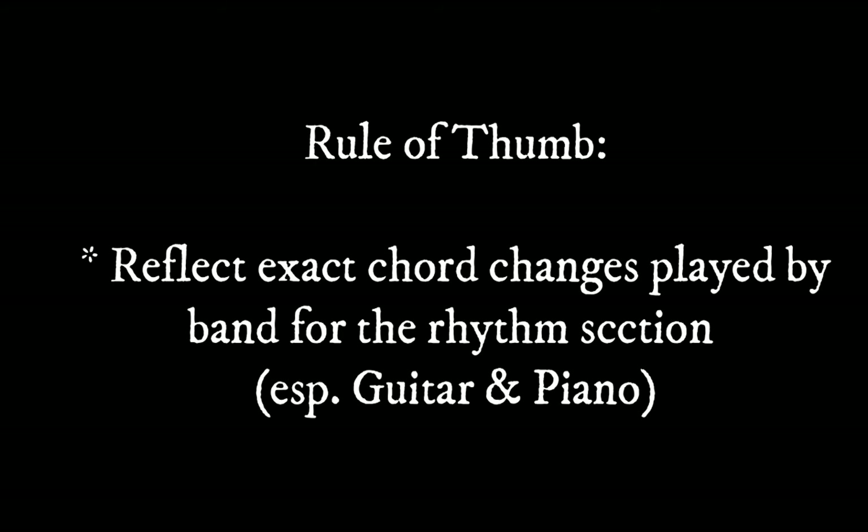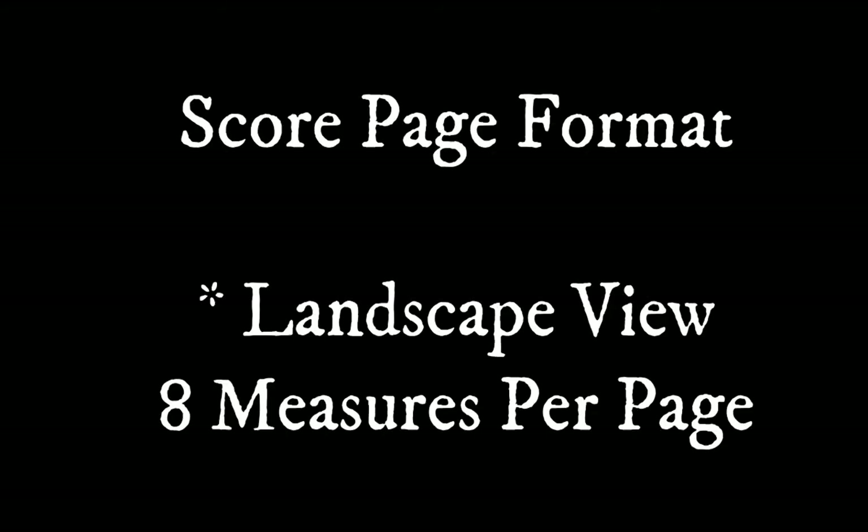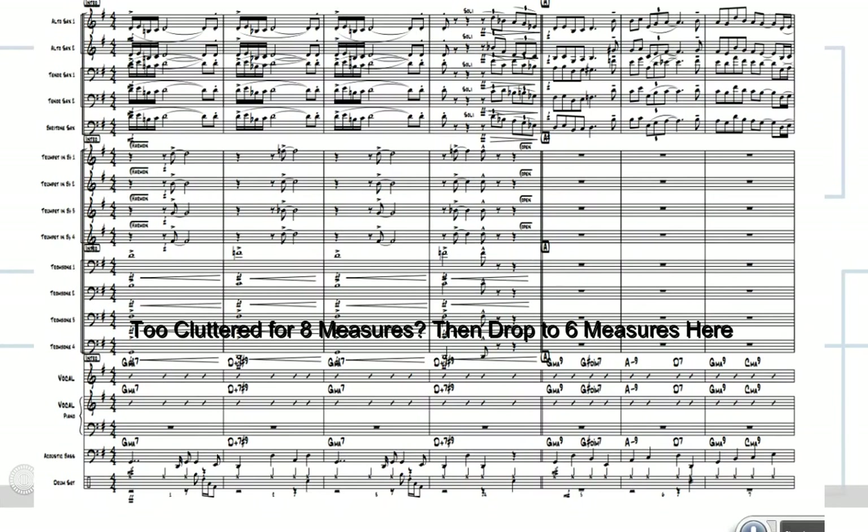In the notation area, strive for 8 measures per page when you're doing big band. I definitely like landscape view — 8.5 by 11 landscape is what most publishers use. You don't want portrait view; I like a wider section so you can get 8 measures on there. But looking at the first page, he's only got 7 measures, which makes it a little strange.